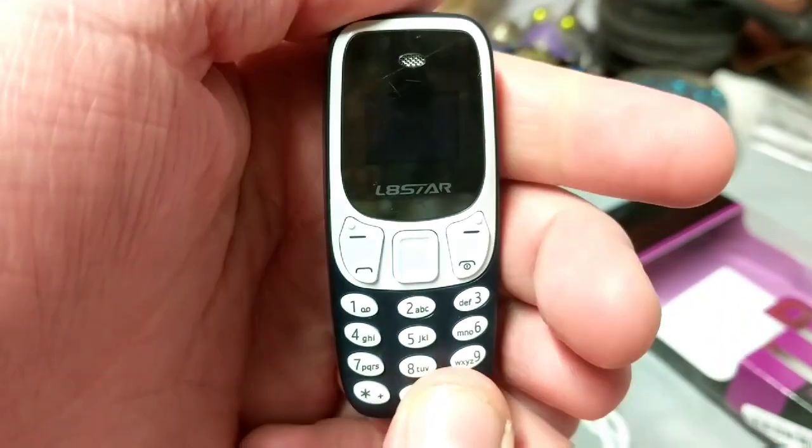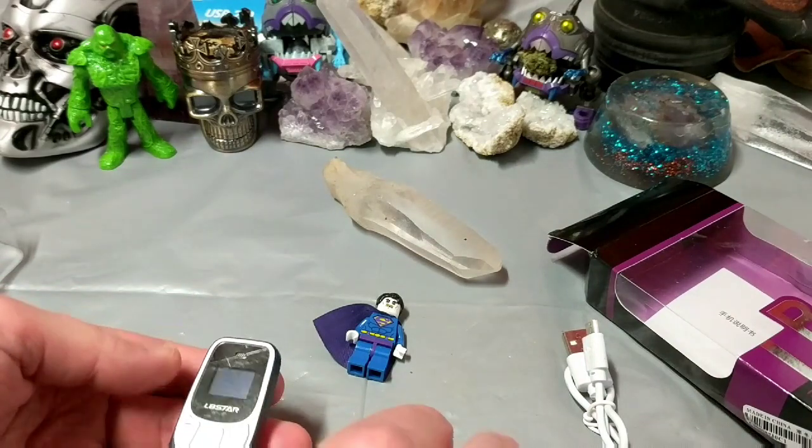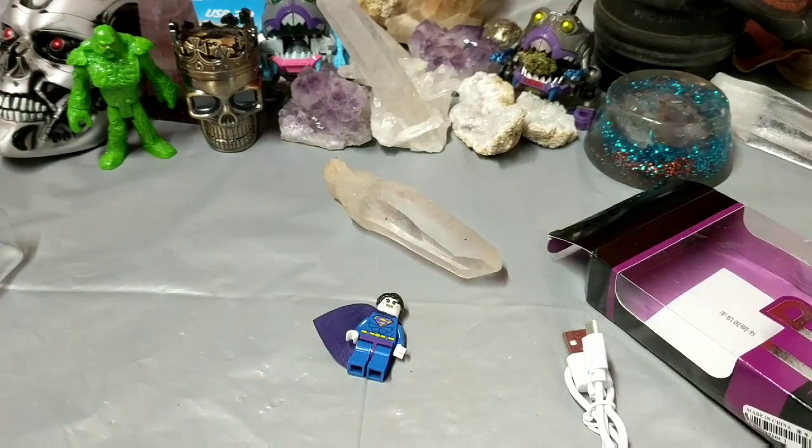We've got a sparkly sticker on there, so we know it must be some pretty awesome stuff. All right, let me get this thing charged up and see if I can get it working, and see what's in the software. See you soon, folks.